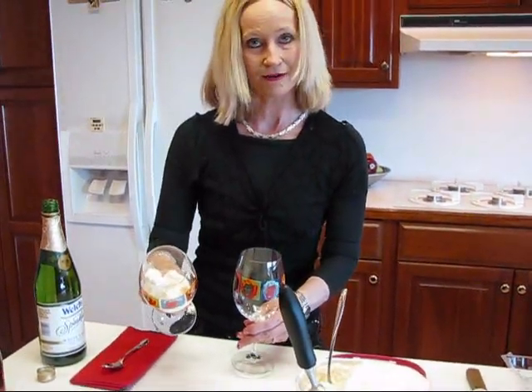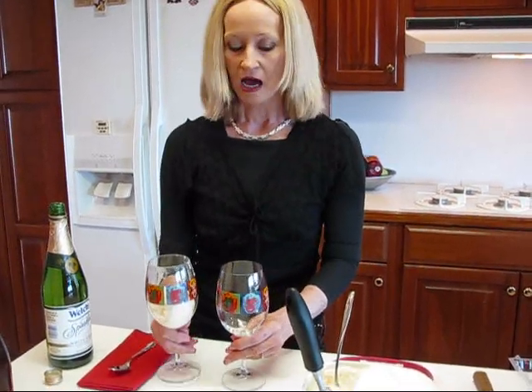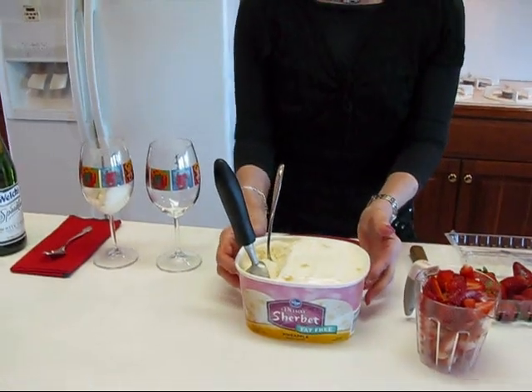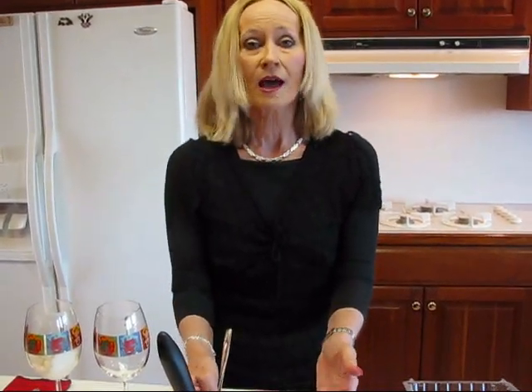I've already started with one right here — I've got some pineapple sherbet, about two and a half scoops. What you need to think of is that this would make about eight drinks. Or you can stretch it — if you don't have much of this and you have more of other components, then just put the proportion that you like.